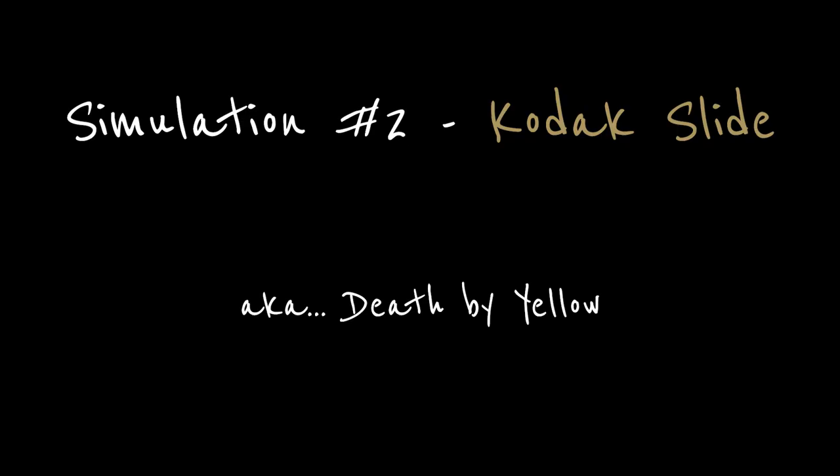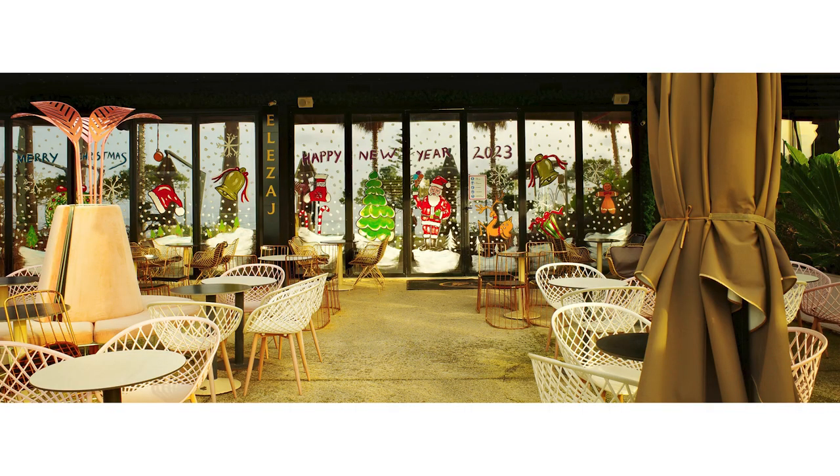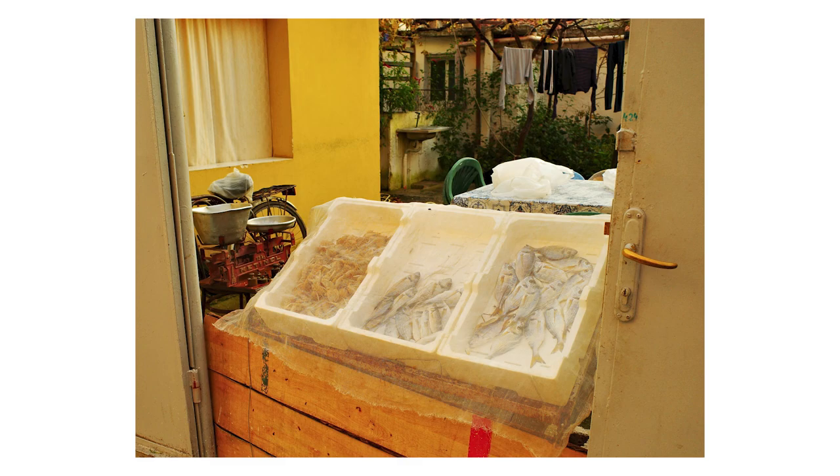The next recipe was called Kodak Slide. I'm assuming it got its name from slide film or E6 Kodak film, but I don't have a lot of experience in film photography so I can't say for sure. Either way, I renamed it to my personal liking — I renamed it Death by Yellow.